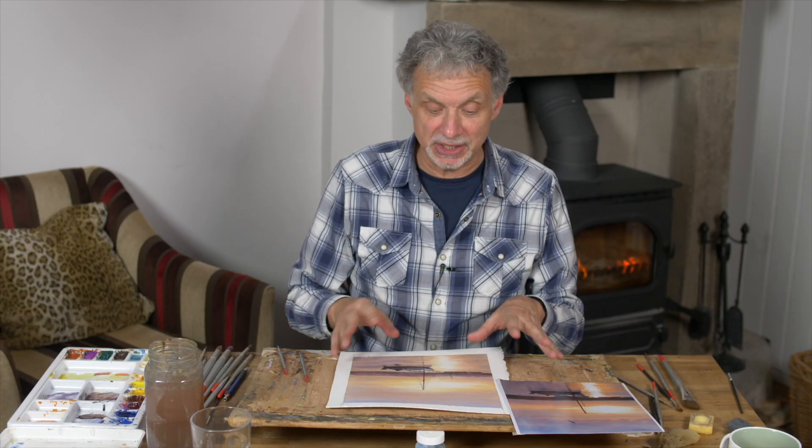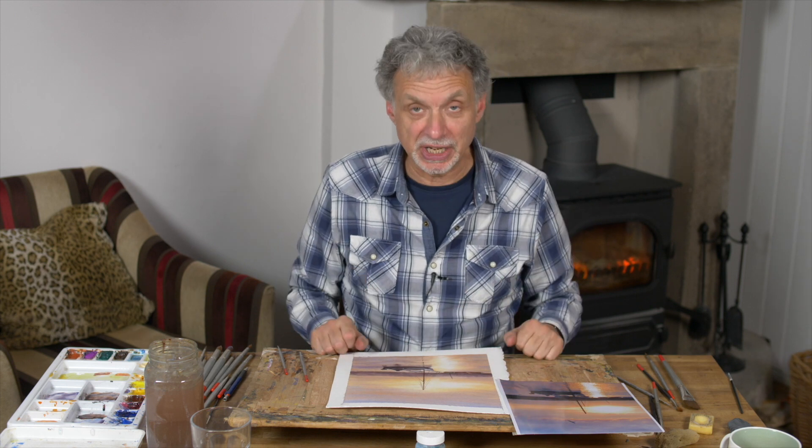I love this little subject. It's obviously a sunset scene in Norfolk with this calm estuary and this guy gently steering his boat along it, silhouetted by that beautiful sunset we've got behind us.